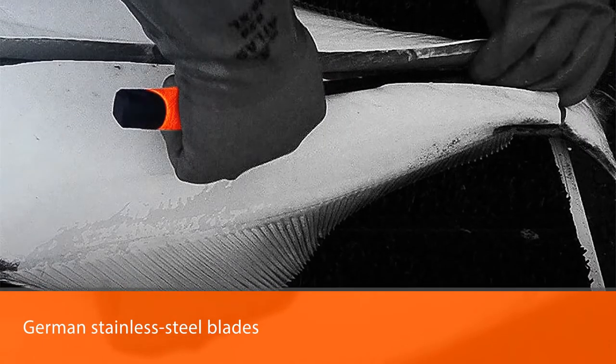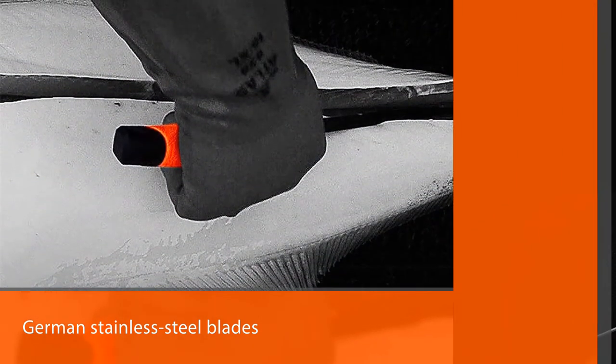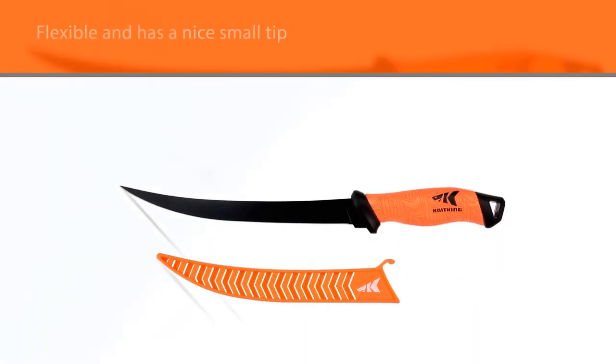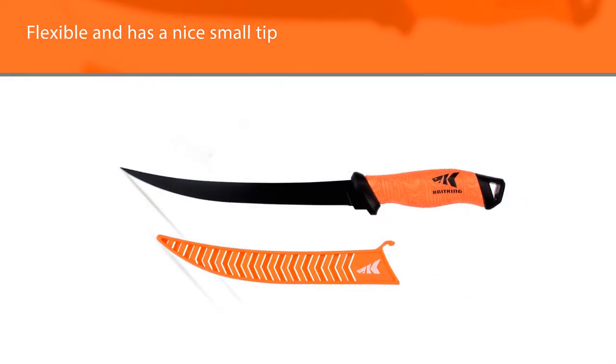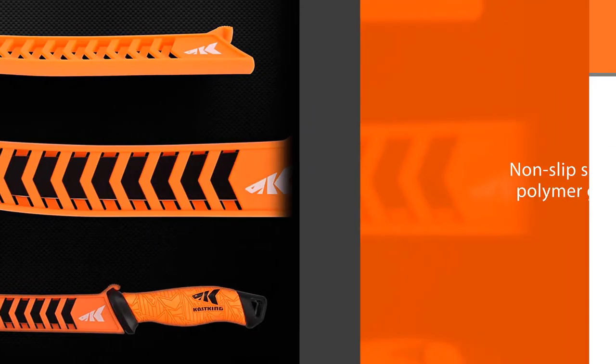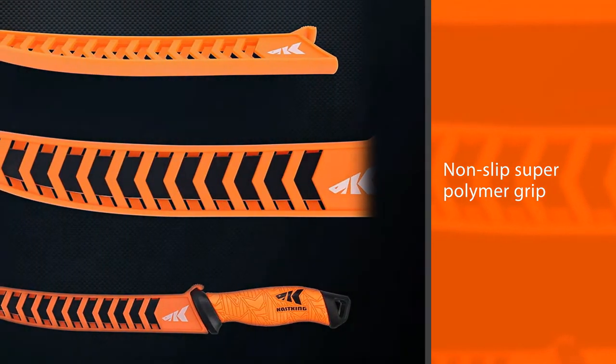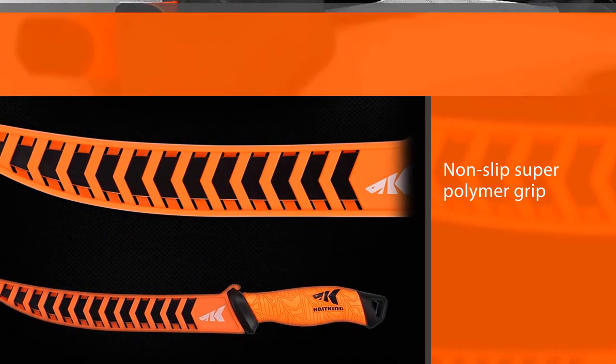CastKing utilizes razor-sharp G41 16 German stainless steel blades with a sleek matte black finish. These knives remain sharp and perform excellently in both fresh and saltwater environments. The CastKing fillet knife easily slices through baits, steaks, large game fish, and fillets fish of all sizes, trimming fish from the bone effortlessly. The stainless steel blade is flexible.